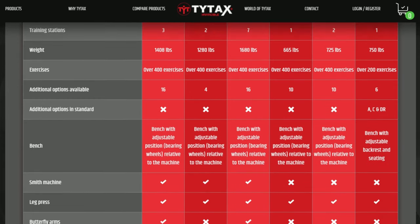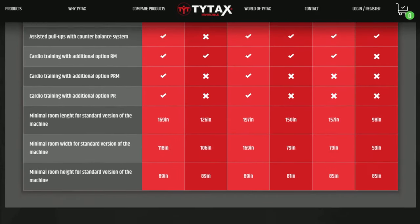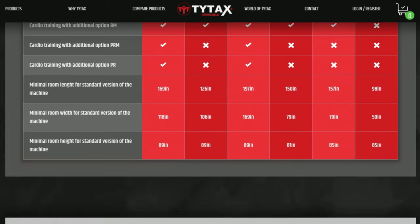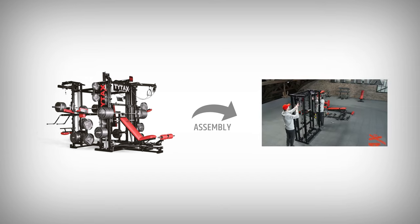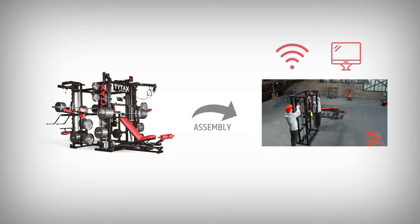Once you've decided which model is your favorite, and you would like to make sure it will fit in your room or garage, contact us — we'll be happy to help. It's important to know that you'll need to assemble the machine by yourself. It's possible thanks to our detailed video guide which is included, so make sure you have an internet connection and a way to watch it on a good screen.